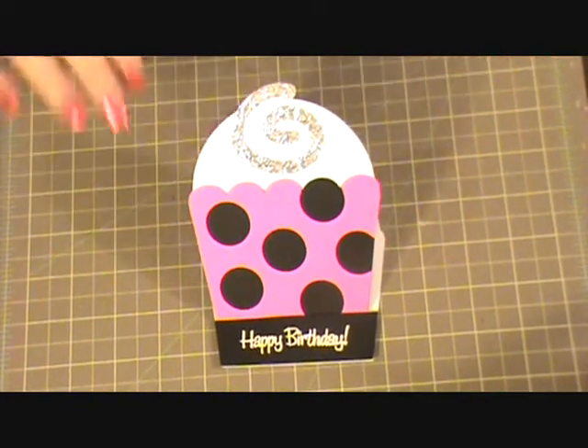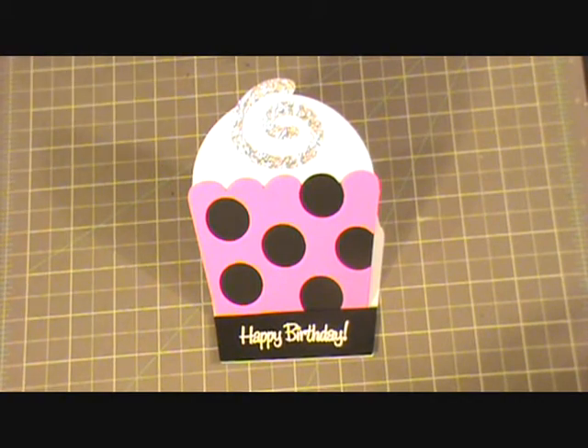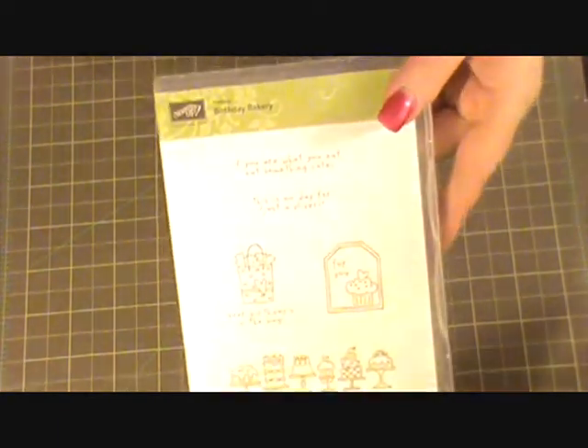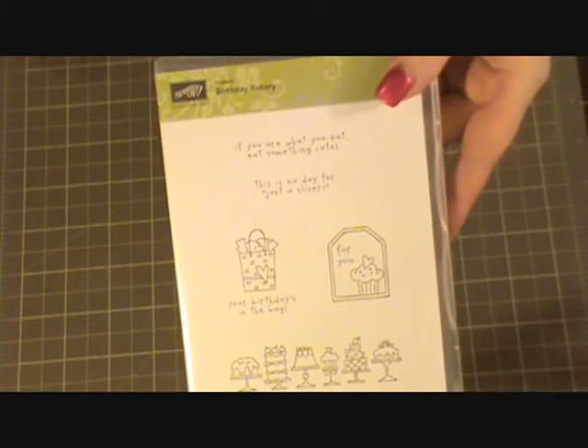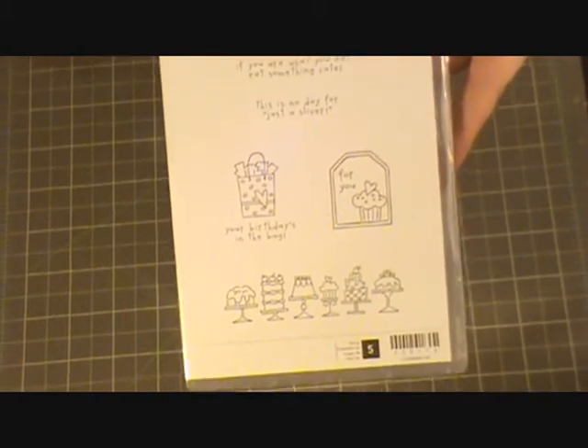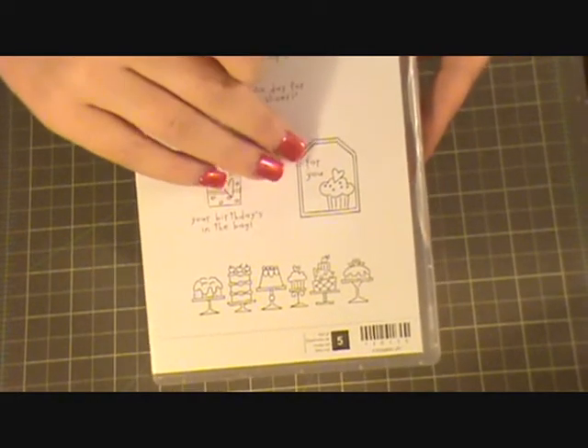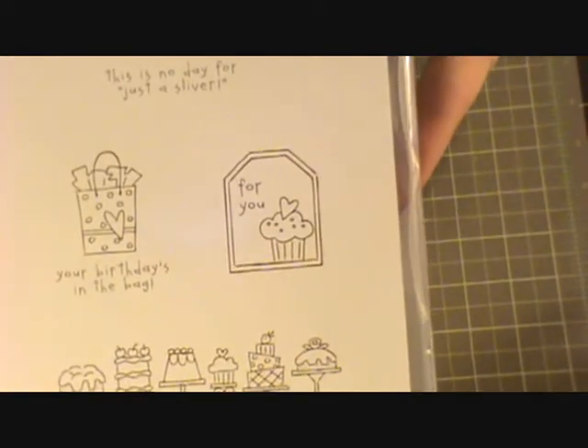And then to incorporate the heart that needed to be featured, I have this Birthday Bakery stamp set. It was the hostess stamp set from Stampin' Up when I had my first Stampin' Up party in September. I went ahead and picked this out and I used the 'For You' stamp right here.